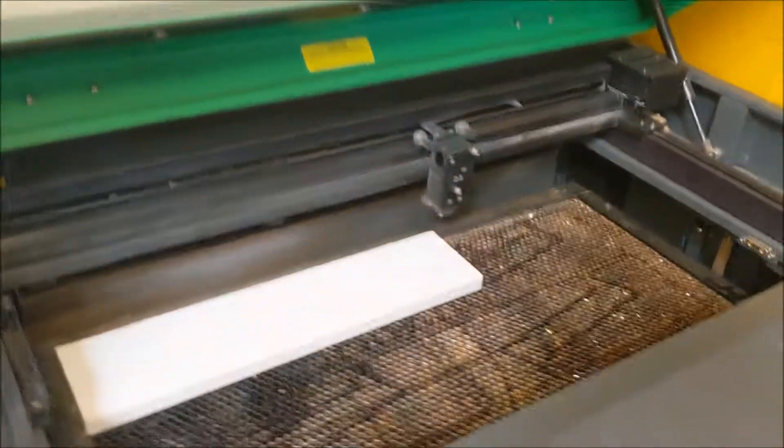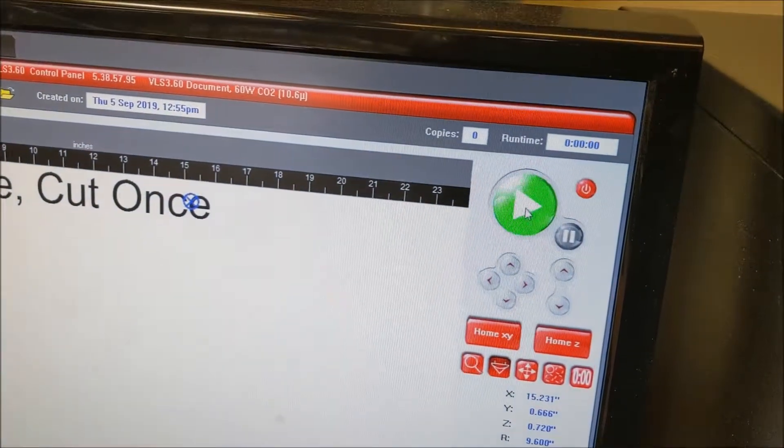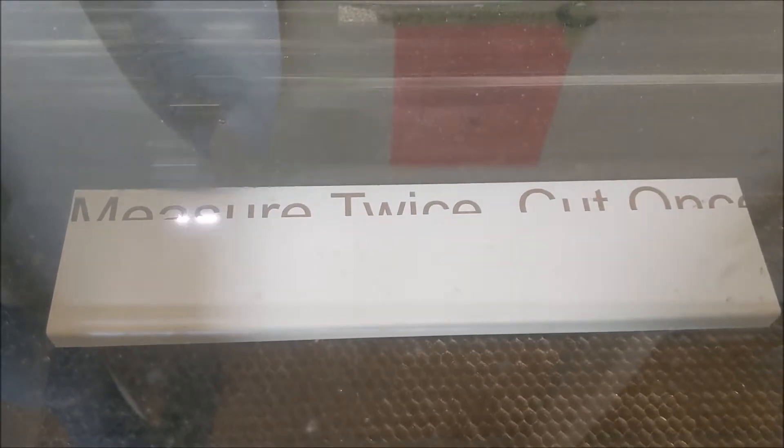The most important thing on my laser here: this is a VLS 3.60, 60 watt — I've got to turn the VAC on. Close the lid. Back over here I hit Play. Ready to go. And then I start engraving.